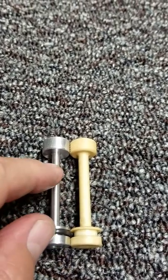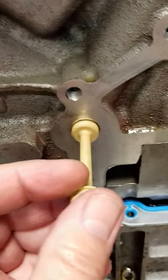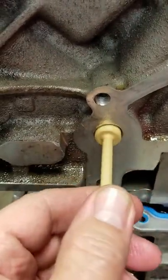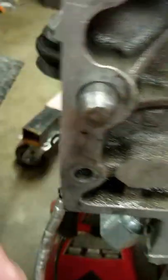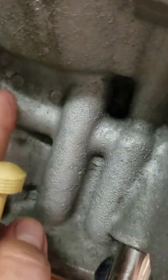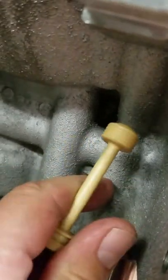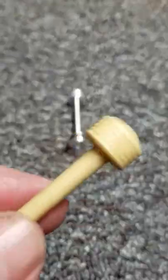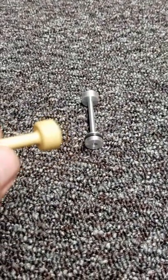The oil can just flow right by it. One of the other features that fixes a problem with the factory one is the factory one fits very loose. Oil can bypass this when it's hooked into the block where it's supposed to be plugging the oil and forcing it to go here. Unfiltered oil can actually blow by the barbell and go directly to your cam bearings. That 20 thousandths of an inch or so that this barbell is loose is approximately 500 microns.